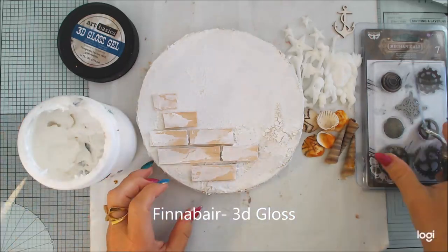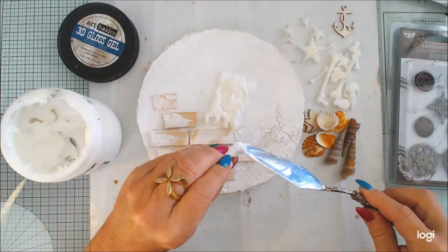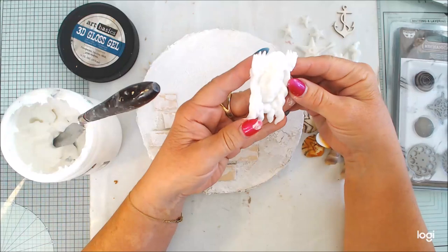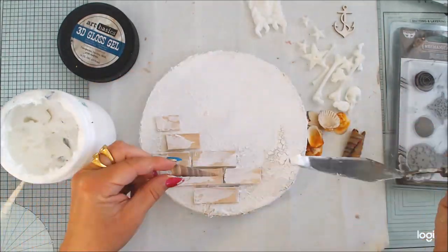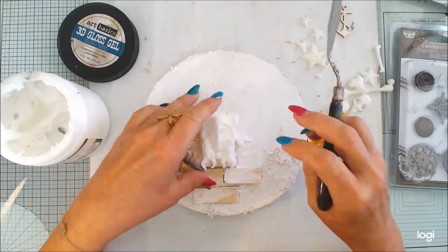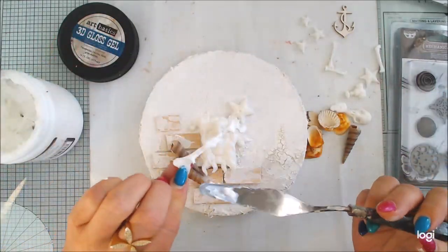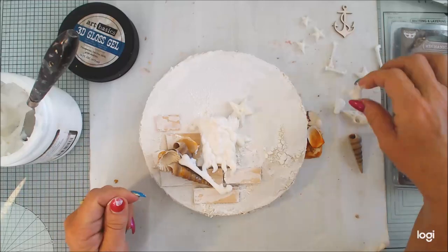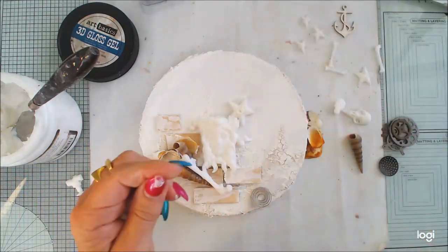It doesn't need to be perfect — I like it if it comes through a bit unevenly. I have different molds, all from Finnabair — portraits, skull and bones — and I will glue them to make a sea-findings composition. I also have some shells I picked up many years ago, and these bones and this portrait. It will be my tribute to this summer, which has just started, and I want a really nice summer vibe.